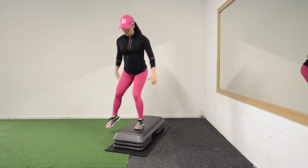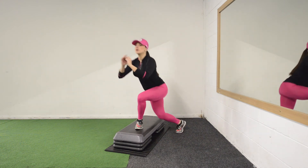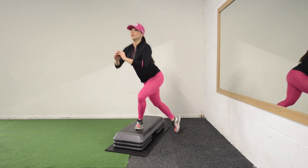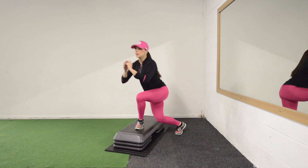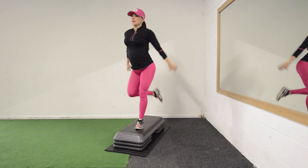Keep your back straight, go as low as possible on both of them, and push through your heels. Always remember to push through your heels. If you lose balance a little bit, it's okay to step halfway, stop halfway, take a little breather, and keep on going.